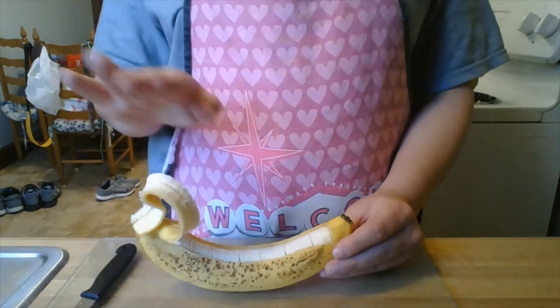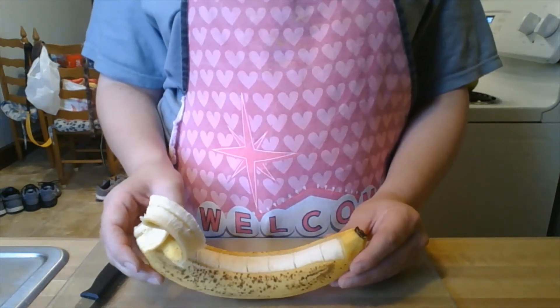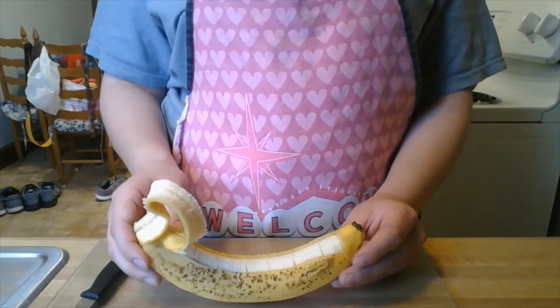Go ahead and get your sail, make your indentions in your banana, and then pause the video if you need to. I'll be waiting for you.